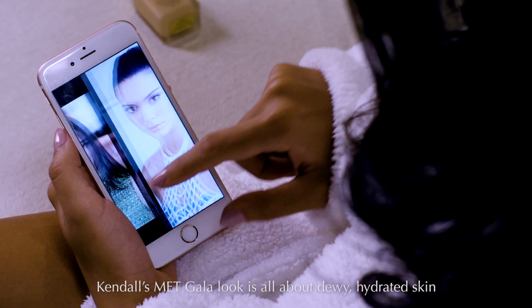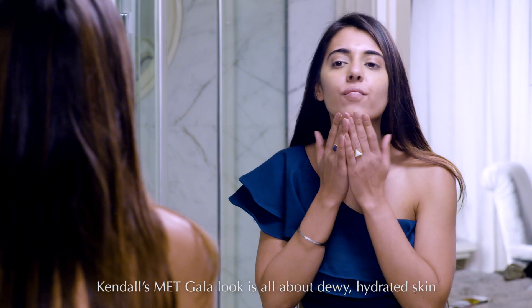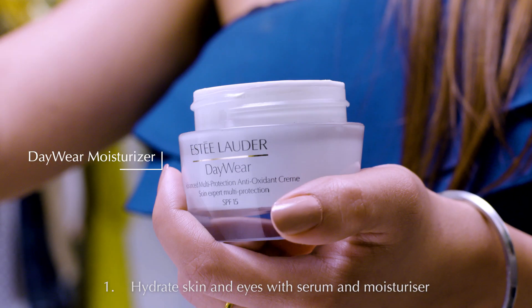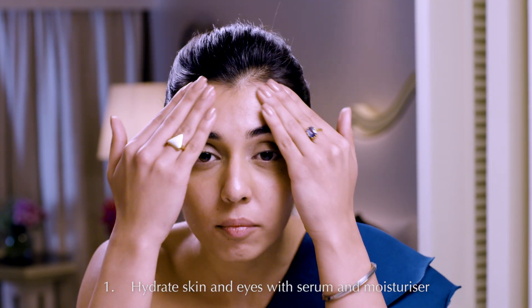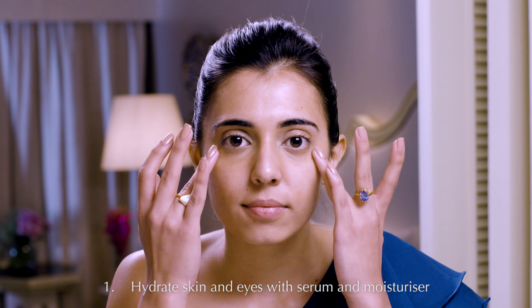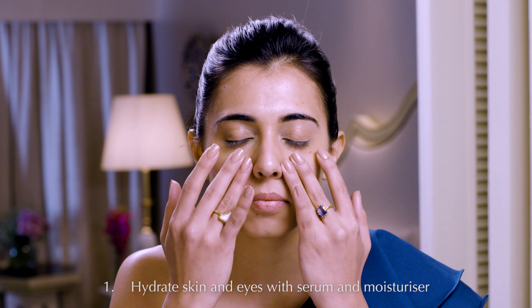The key to Kendall's Met Gala look is dewy, hydrated skin. Start by applying Advanced Night Repair and the Day Wear Moisturiser on your face using heart-shaped movements. Dot Advanced Night Repair Eye Serum under your eyes and blend lightly with your fingertips.